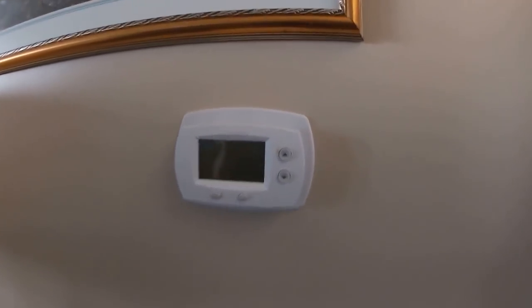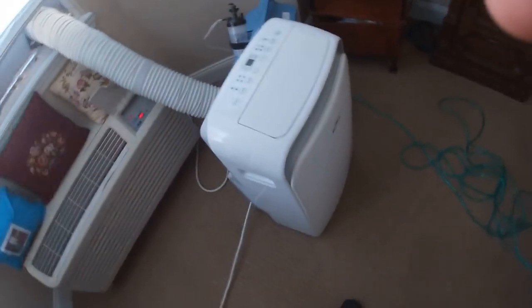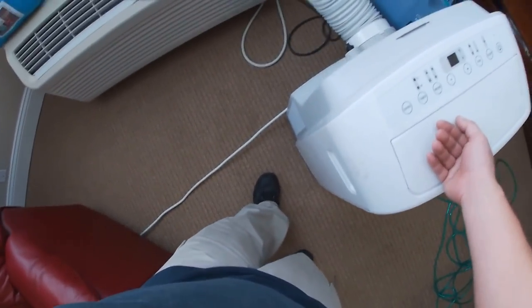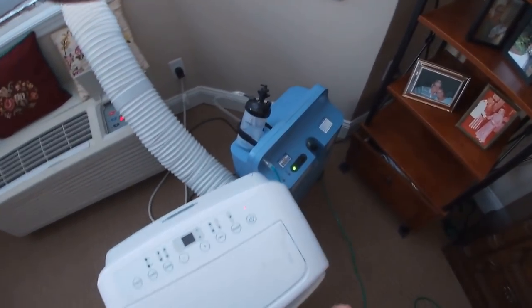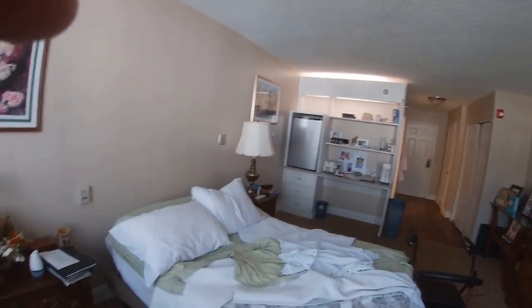Hey guys, Jeff the maintenance man. We are looking at a PTAC unit. Let's turn this off because this is depressing. There is a power button — hold it down. Anyway, we got a portable here, but what you're hearing is an oxygen machine. They want this fixed to work with the thermostat on the wall.